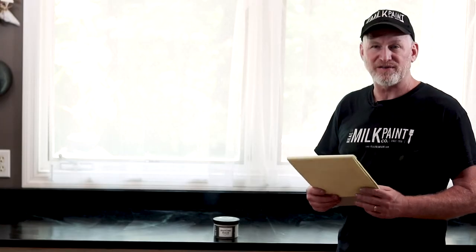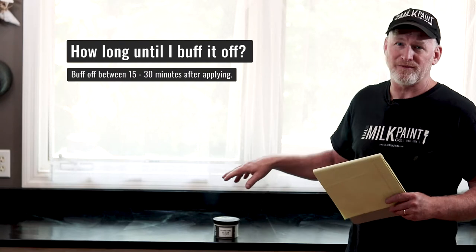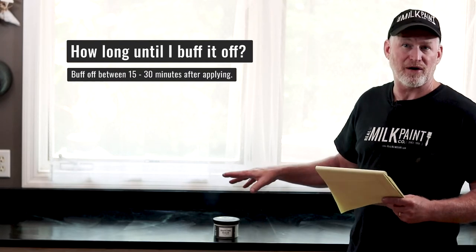How long until you buff it off? Let it sit a minimum of 15 to 20 minutes — half an hour is good — then buff it off with a clean dry cloth until it's clean with no visible oil. You don't want a thick amount of product sitting on the surface; if you let that dry you'll have a mess and need to strip it off with paint stripper or citrus solvent.